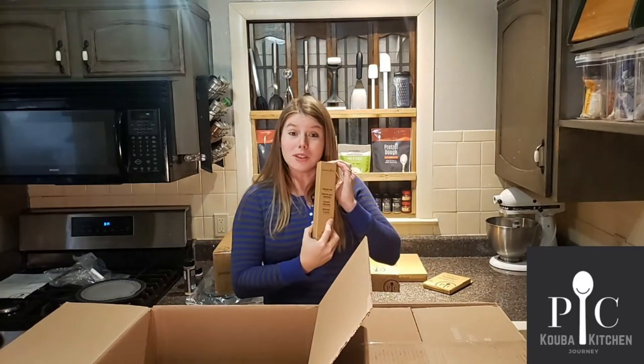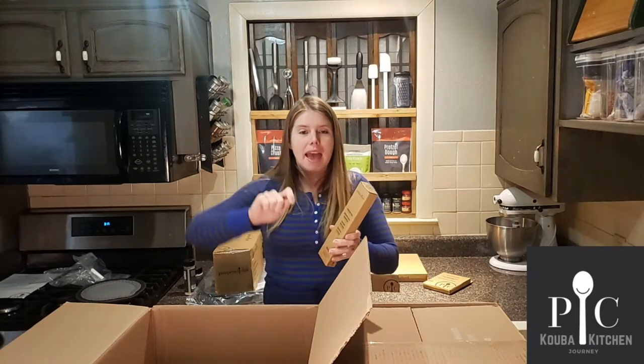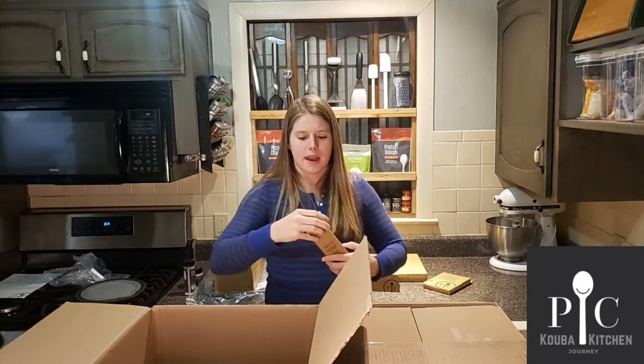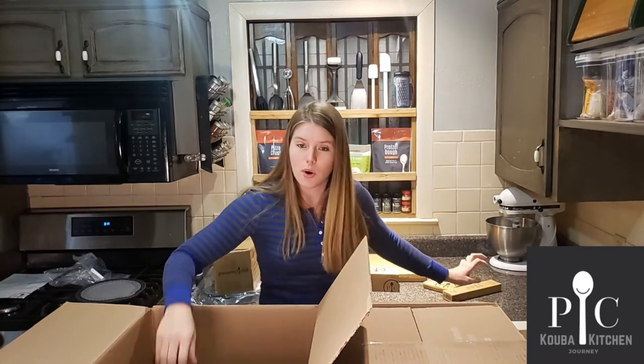Avocado tool. I won't use it — I don't like avocados — but if you like avocados, it has the part to take the pit out. It actually has like a knife to take it all out, making it super easy to do all your avocados.